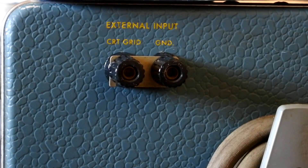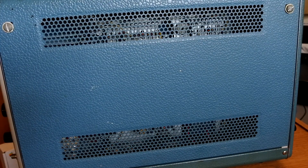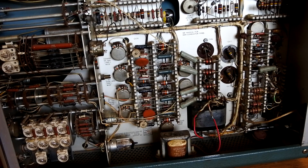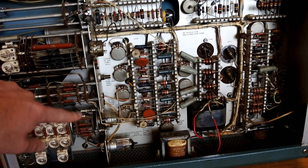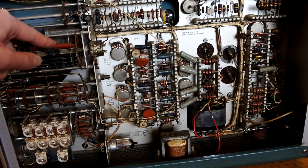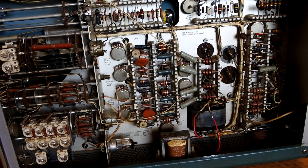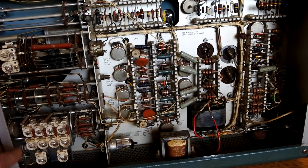Now let's take the thing apart and see what the construction is like on the inside. On the inside you can see that the build quality is absolutely fantastic. You can see these really nice big wafer switches with a bunch of high-precision 1% resistors. You can also see all of the different calibration controls and some trimmer capacitor adjustments.